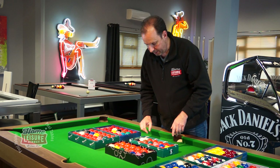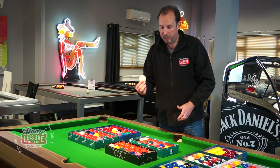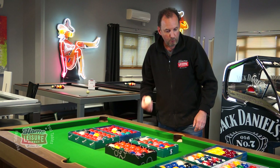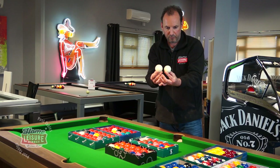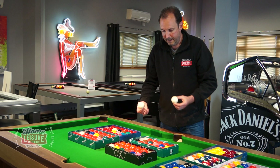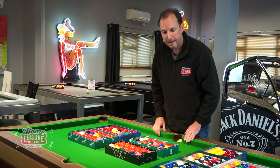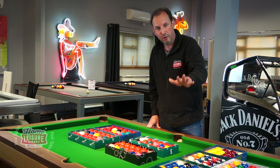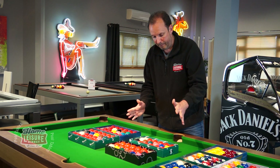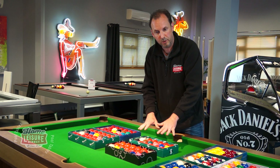One thing to note is the size of the cue ball. These snooker sets use a two-inch cue ball to go with the two-inch snooker balls, whereas on an English pool table the standard tournament size cue ball is one and seven-eighths of an inch. You can actually see quite a difference between the two. So you'd be playing with a larger cue ball with the snooker balls — in tournaments they always use a one and seven-eighths inch cue ball, but for snooker on a pool table they give you a two-inch cue ball.